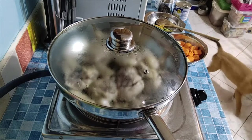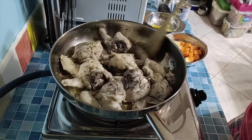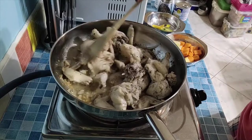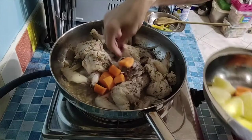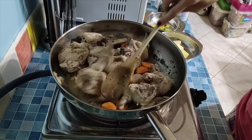I'll pause the video while we wait. Okay, we can see it's looking good now. We can now add the carrots and potatoes so they soften together at the same time.